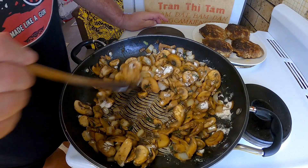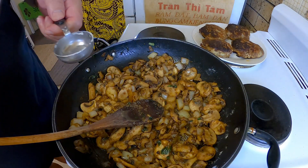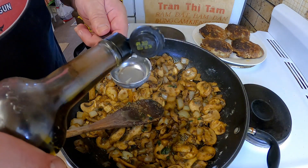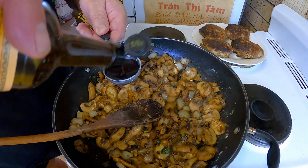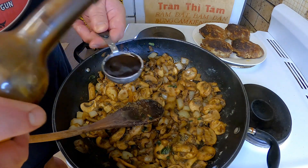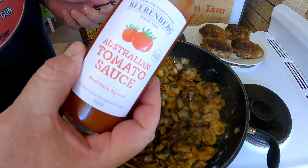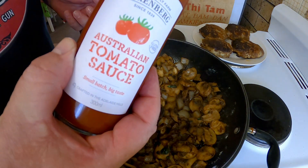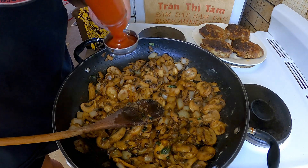We want to cook that flour out a little bit. While the flour's cooking out, I'm going to add another tablespoon of Lea & Perrins Worcestershire sauce, and I've got a tablespoon of tomato sauce — whatever you've got, brown sauce, ketchup, whatever.